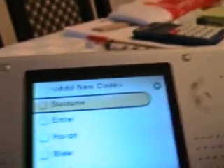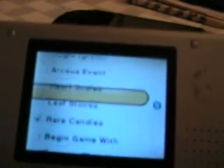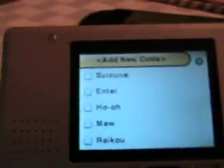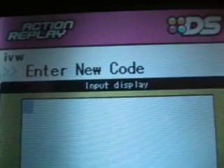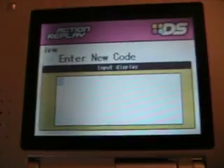Okay, I found Pokemon Diamond. You want to press A, and then here is a list of things. These are codes I put in myself manually — Suicune, Wild Shinies, Catch Other Pokemon — stuff like that. But you want to go up here to where it says 'Add New Code' and press A. So it says 'Enter New Code Name' — you enter whatever you want, let's just say 'Rare Candy.' Press Next right there. And it says 'Enter New Code' — you're going to enter the code here. It doesn't take that long, I've done it many, many times, and it's totally worth it because it works.